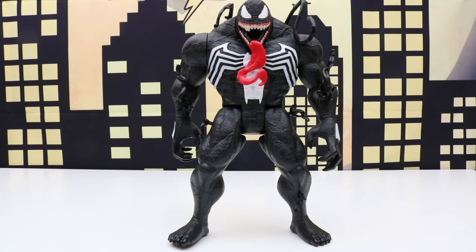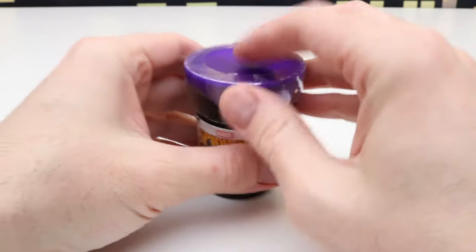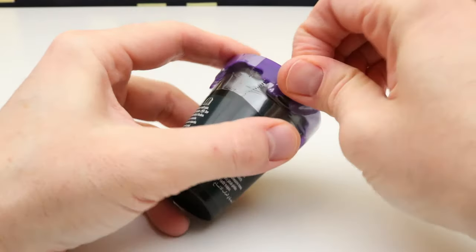Our Venom figure is all put together. Now let's check out the Ooze. I've already unboxed two of these Venom figures before, and one container of the Ooze was purple and the other was pink, so I wonder what color we'll get here.